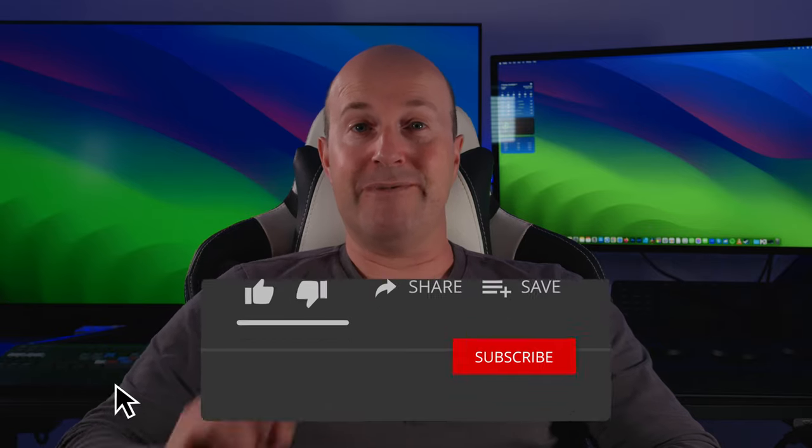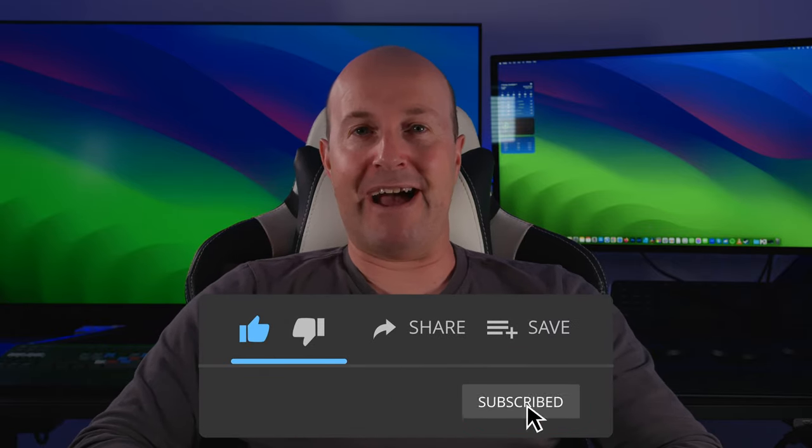If you found this video helpful, leave a comment below, hit that like button and subscribe. If you didn't like it, hit that dislike twice — thanks for watching.